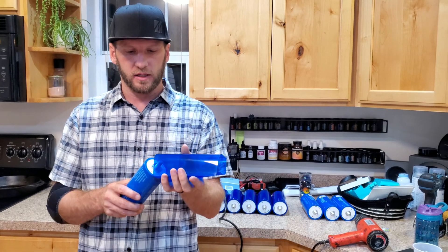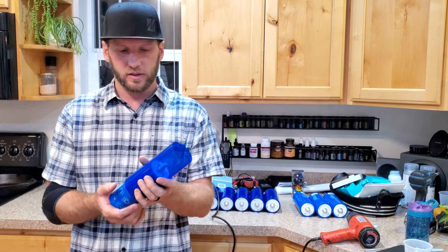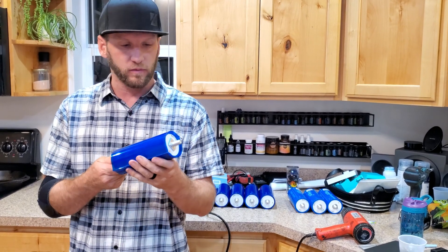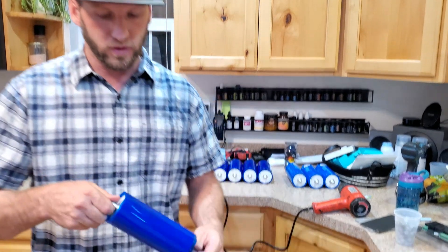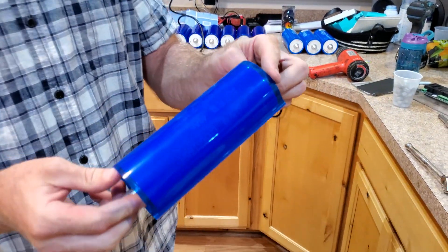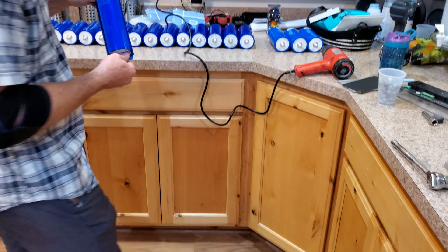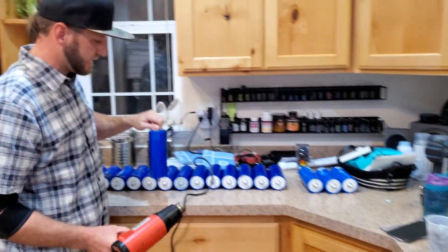Go ahead and take your heat shrink and slip it onto your cell — something you should hopefully have a little bit of experience with by now. Once it's on, make sure there's an equal amount of overlap on the top and bottom.